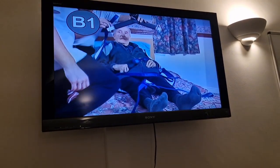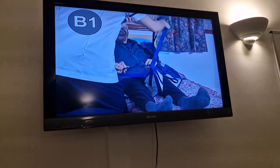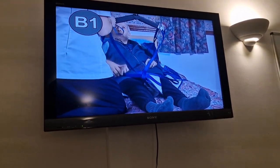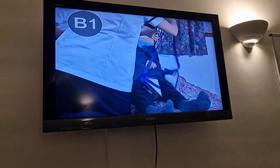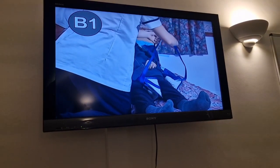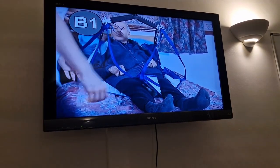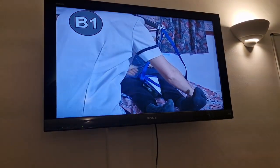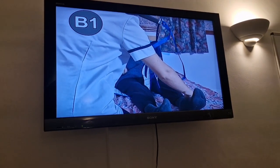Alright, we need to hook these straps on here. Ron's going to hook the leg straps on. Okay, Ron, can you take his feet? Hold on to the sling straps — that's right. We're going up the bed.